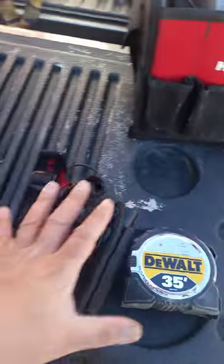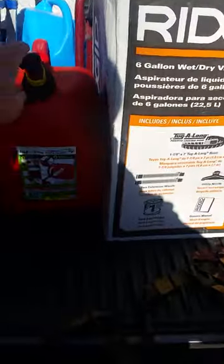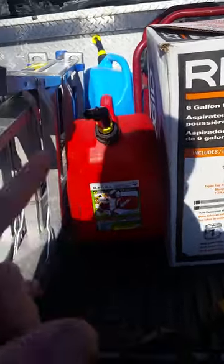This is the basics right here: shop vac, gasoline, and kerosene — kerosene's for the heaters because we're still in winter. I was working in 20-degree weather or below.